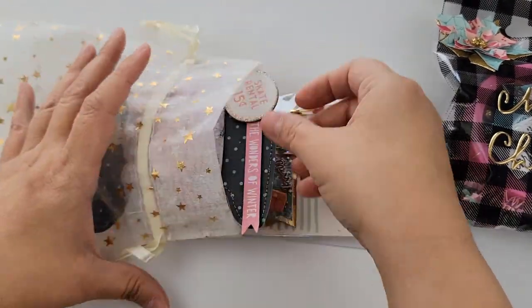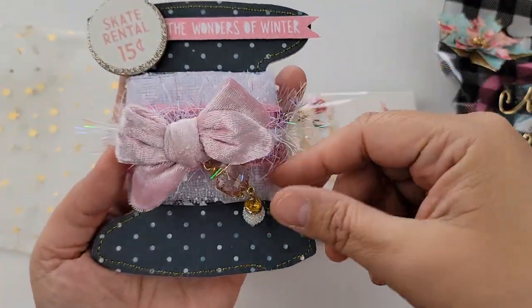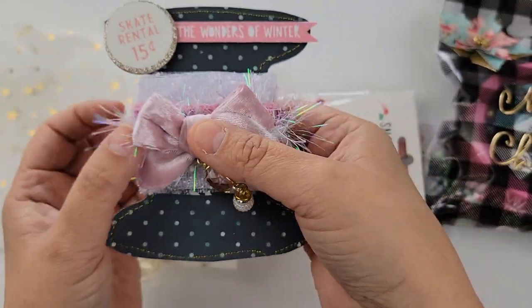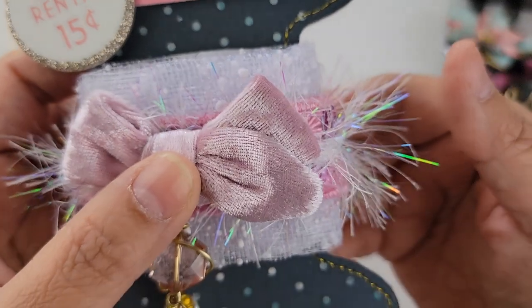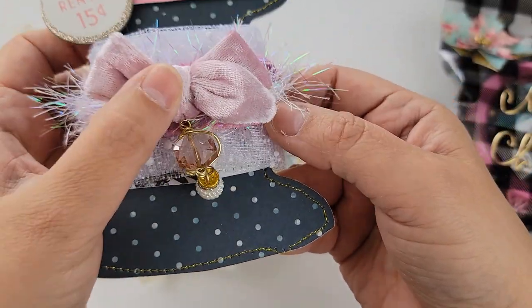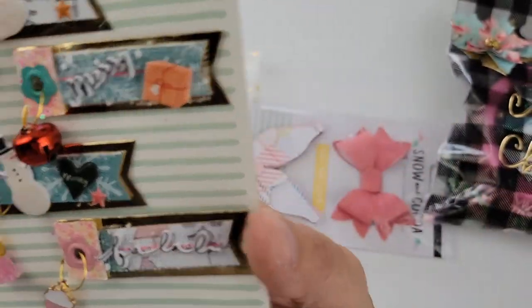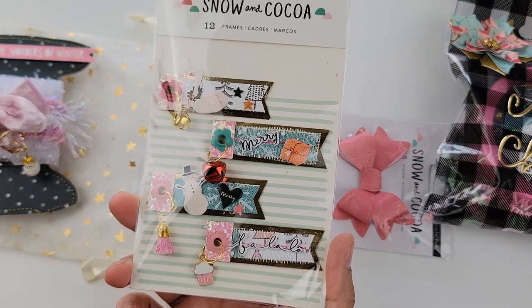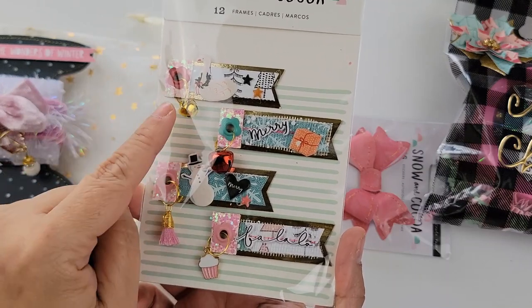I have this little organza bag right here with some gold foiled stars on it — I think they're so cute. In here I have this little spool and I'm going to send some trim. I feel like these colors look a little plain together, so I might change up the trim. I just added some Snow and Coco ephemera to the top and this little dangle to the center. And then here I have some handmade flag embellishments — super cute. I reused some Snow and Coco packaging and have a little charm or bell on all of them.